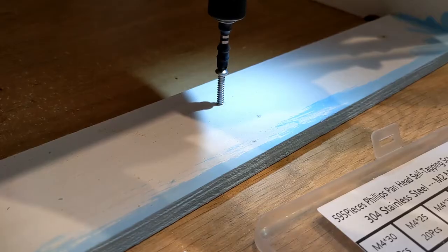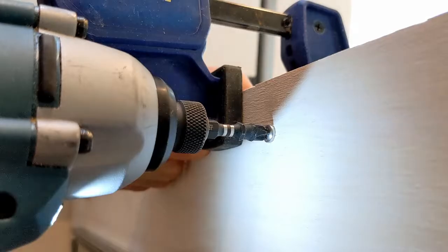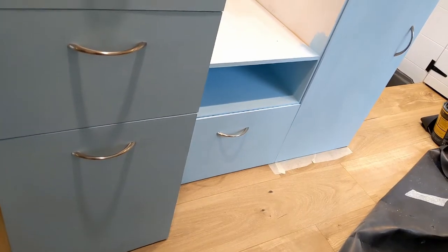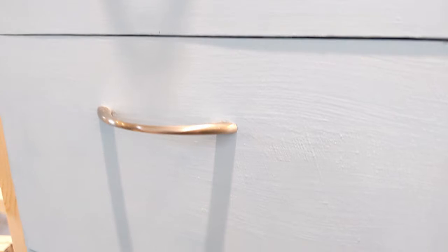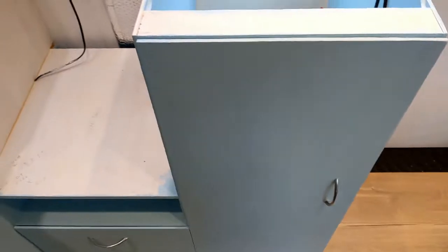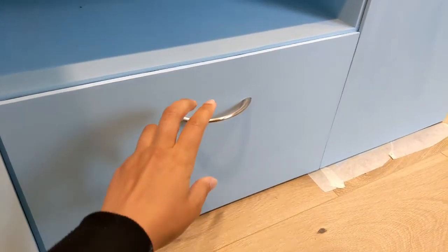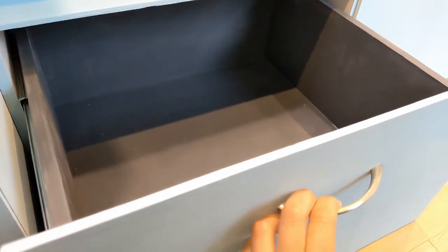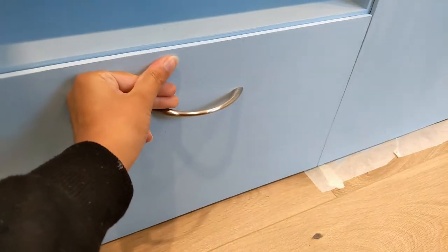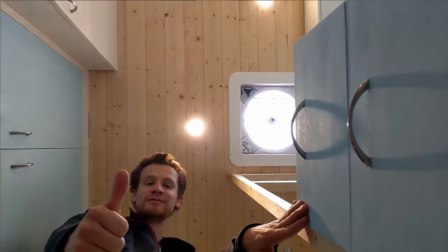With everything lined up and looking good and all the pilot holes drilled, the last thing to do is screw it all together. And here it is in place — you can see we've added some silver handles and given it a lick of blue paint. This big unpainted section is where the oven is going to fit, but it hasn't arrived yet. If you want to see whether we've got our measurements right or mucked things up completely, subscribe to see us test fit that in a future video — and if you liked this video, drop us a like and we'll see you next Thursday.